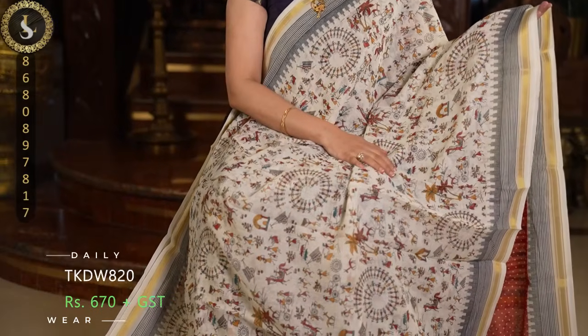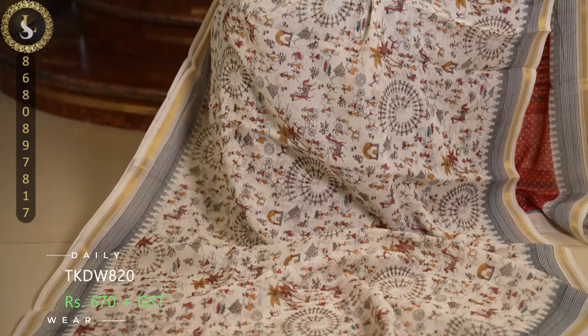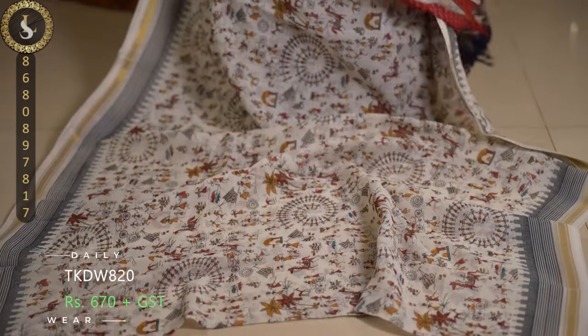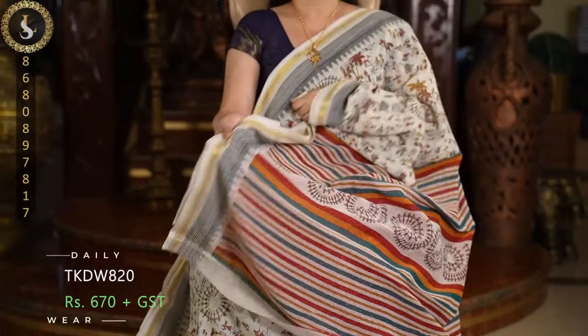Next one is also so beautiful — in the body we can see red, mustard, and many different rare colors blending together. Very very beautiful. This is the pallu and a contrast red or terracotta blouse.